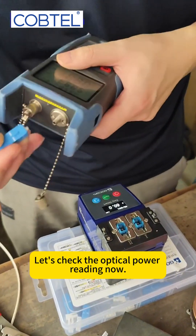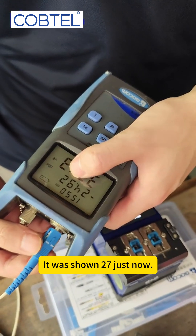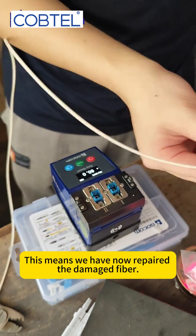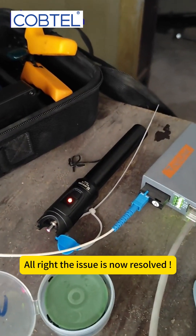Let's check the optical power reading now. It currently shows 24.92. It was showing 27 just now, so we have successfully reduced the loss. This means we have now repaired the damaged fiber. Finally, let's connect the fiber connector to the equipment. The issue is now resolved.